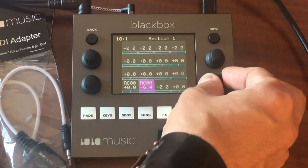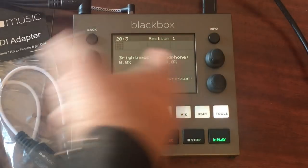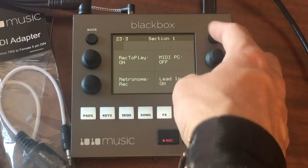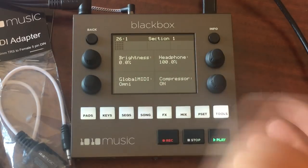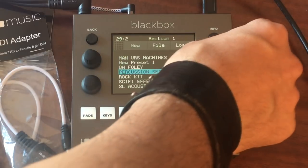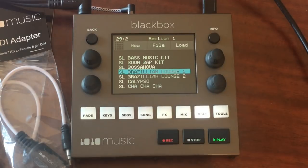I'll route something to the effects so you can hear it — delay out to effects one. Here's a typical delay effect. Over here we have the mixer where you can select a cell and adjust the volume and panning. You can load presets, and then in tools you have brightness, headphone volume, record-to-play, MIDI PC on/off, metronome lead-in, a nice little built-in compressor, and global MIDI brightness.